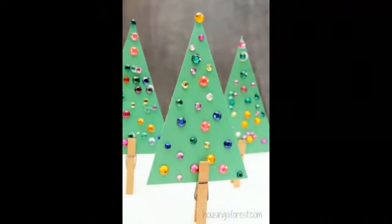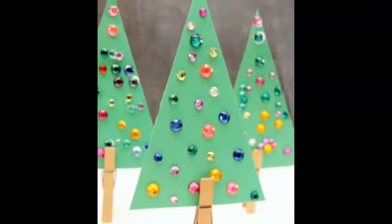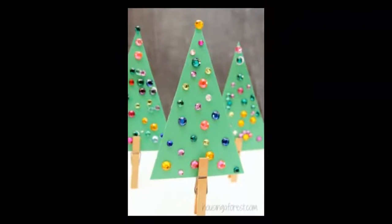Jeweled Christmas tree craft for kids: I love how pretty these little trees are. Decorate triangles of green paper with beads as the ornaments, then stick them in clothespins to stand up.